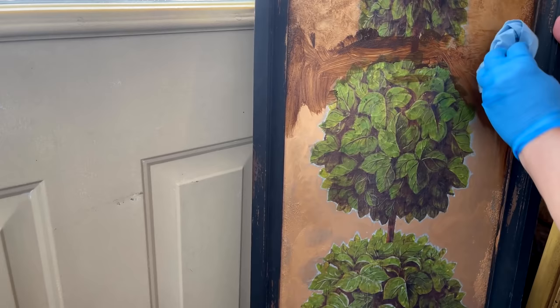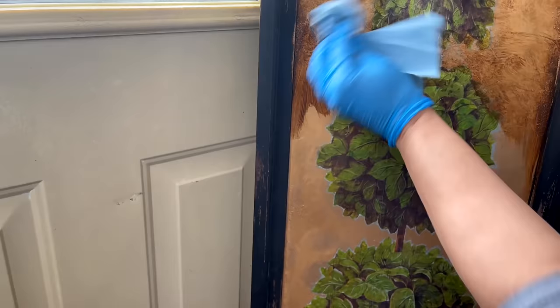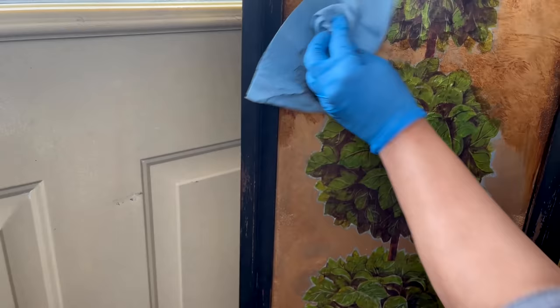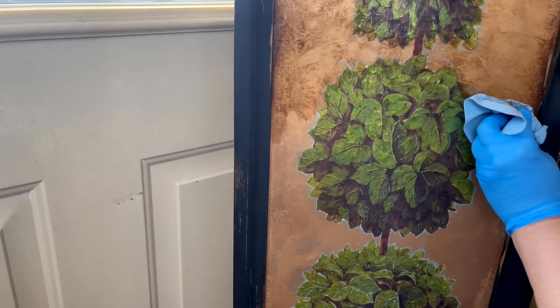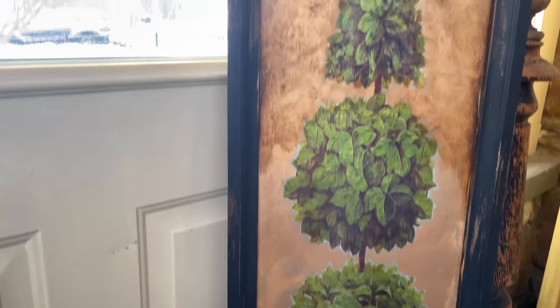Then you just get a lint-free cloth - these blue shop towels are great, they're my go-to. They can be purchased at Walmart, Lowe's, or Home Depot. And you just dab - it's almost like a flick of the wrist type of motion. You don't want to pull it down because then it takes away all the antique shading. It just looks like a streak of glaze, and you don't want that. And you can go over it as many different times as you like.